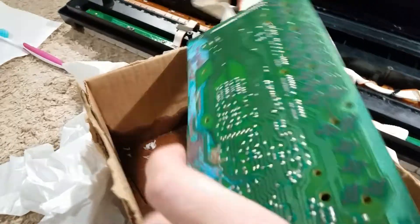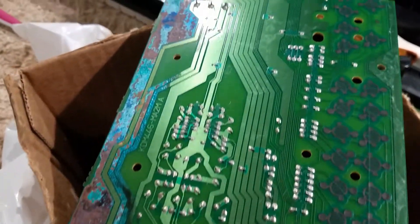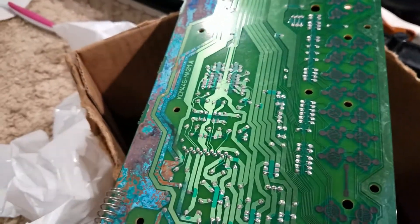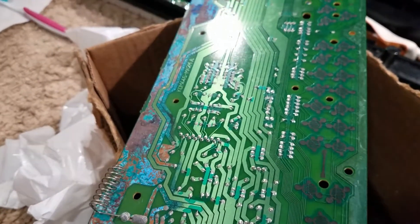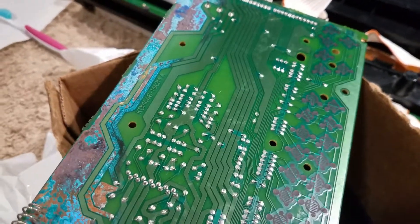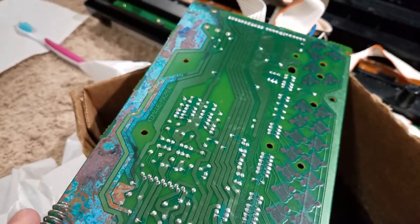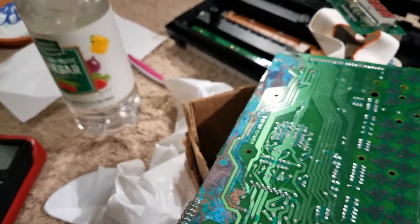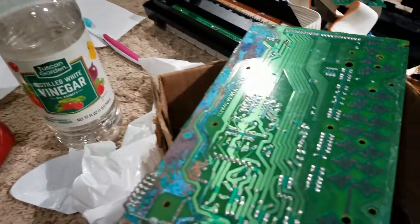I cleaned it, not perfectly, but it should be good enough. It was hurting my wrist — I had to scrub really hard and it wasn't coming off. The funny thing is, I started with alcohol and it almost did nothing. So then I tried baking soda, because vinegar and baking soda neutralize each other. Baking soda didn't do anything either. Guess what I tried next — vinegar. And believe it or not, it worked the best.